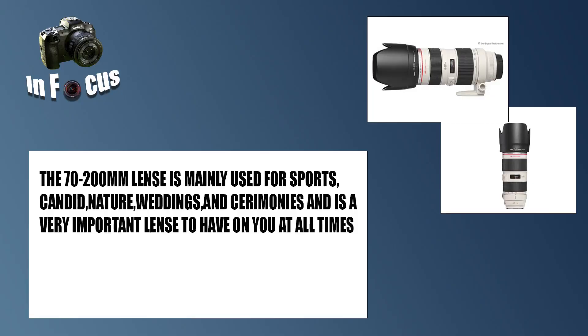It's another very important lens. I use my 70-200mm for sports, nature, candid city, and portraits, and I use it often — a lot of photographers use it as well. It's another one of those have-to-have lenses and I can never go without it.